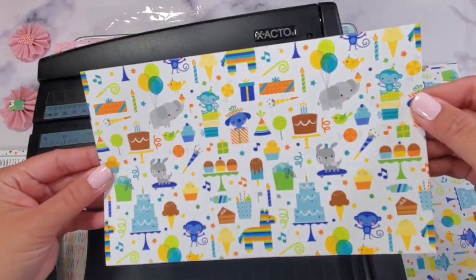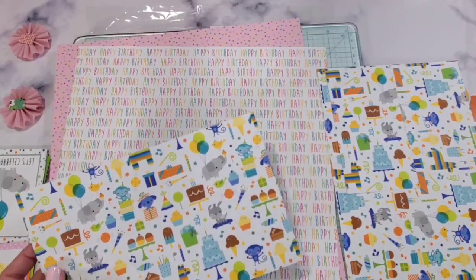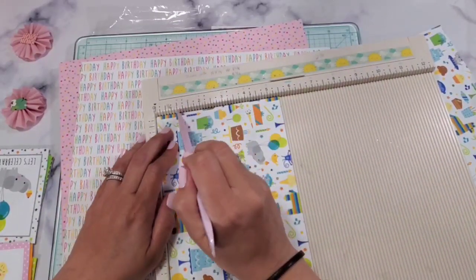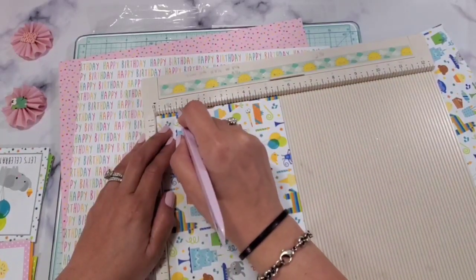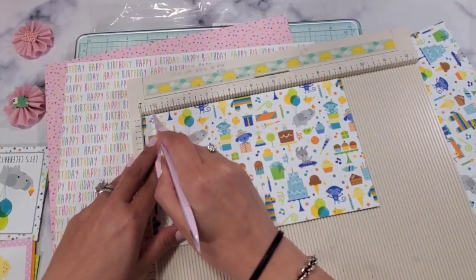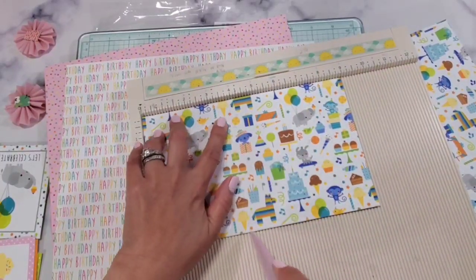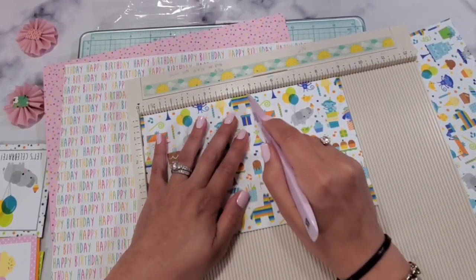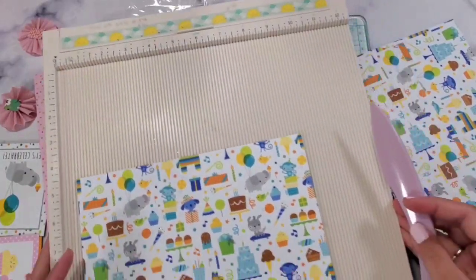So our paper is five and a half by nine inches. Now we're going to score it. On your five and a half inch side, score at one inch. Then turn it — on your nine inch side, your first score mark is at half an inch, the second is at three and three-fourths, the next one is at four and three-fourths, and then at eight inches. This is so easy — you can do this for birthdays, Halloween, Christmas, Valentine's Day, any celebration.